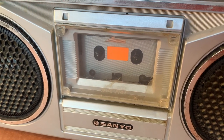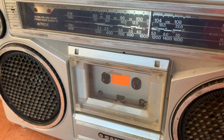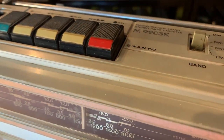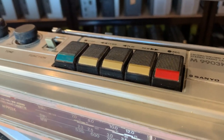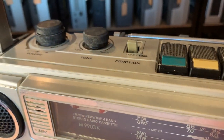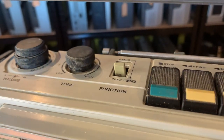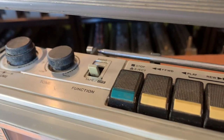Well hello, welcome to the channel and thanks for joining me. Today we've got quite a cool and really quite rare Sanyo M9903K. This particular model dates back to around 1981. I just love its quirky looking nature, those primary colors on the transport controls. It's a very simple unit in essence, but it's got a nice little split volume pot for left and right channel.